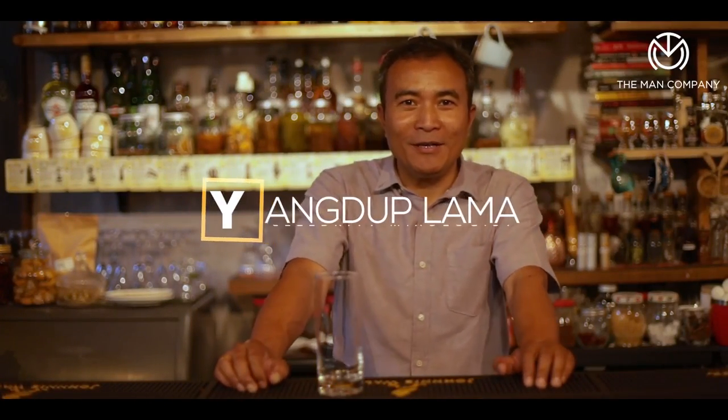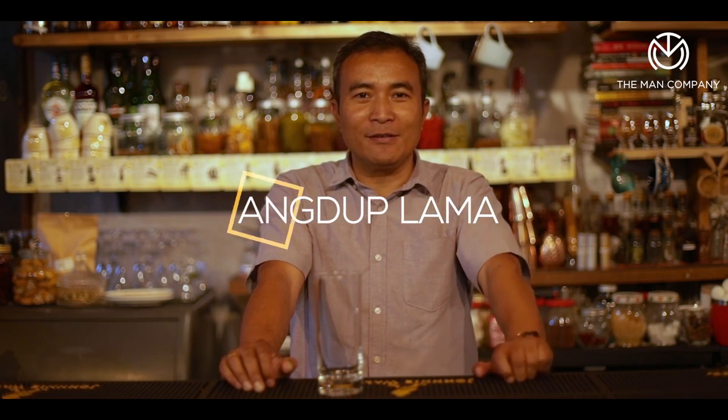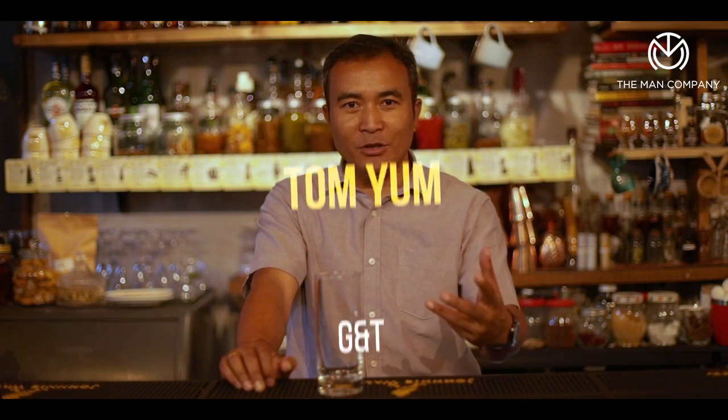Hi everyone, my name is Youngduk Lama and I'm here today in front of you to do a few interesting summer cocktails. The first one is going to be a different take on the G&T — my version with a little bit of coffee lime in there, and it's called the Tomyong G&T.